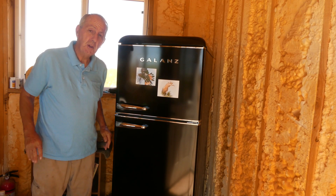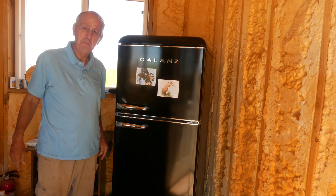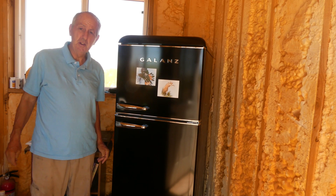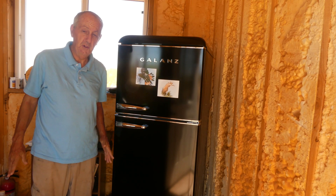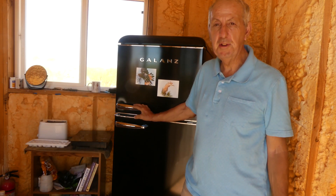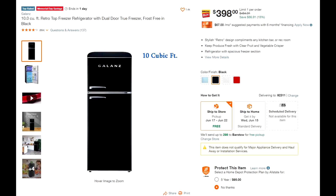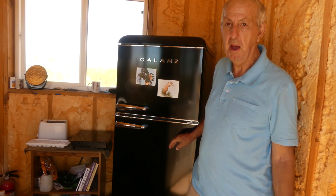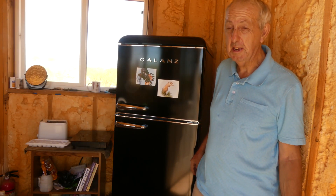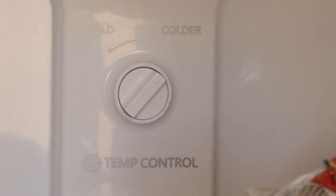I'll go into all the pluses and minuses so you can figure out whether this would work for you, but right away it was a game-changer for my diet — now I could have frozen food, vegetables, and fresh fruit. I special ordered it at Home Depot and the price has since dropped about a hundred dollars. It weighs about 100 pounds, is on wheels, and rolls pretty easily. For temperature control it just has 'cold' or 'colder,' and I figured out the right setting by trial and error.